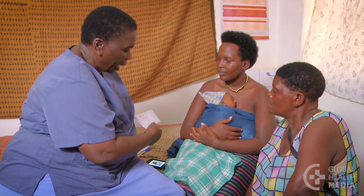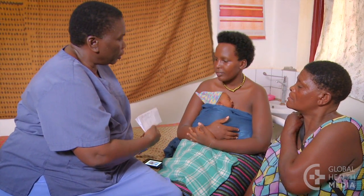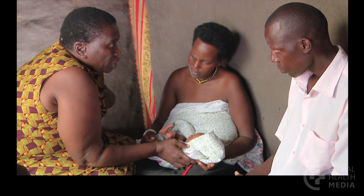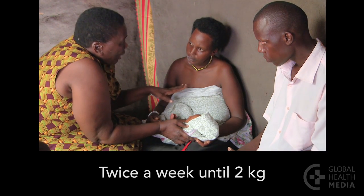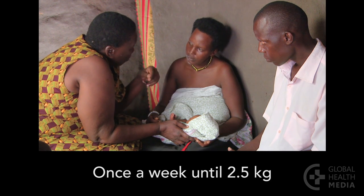Follow the baby's progress. Give the mother a phone number to call with questions or problems. See the baby twice a week until the baby weighs two kilos, and once a week until he weighs two and a half kilos.